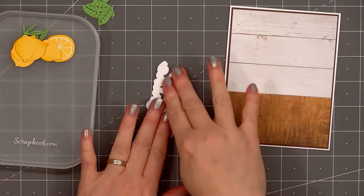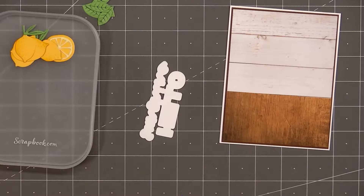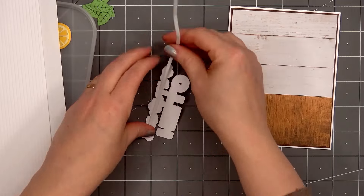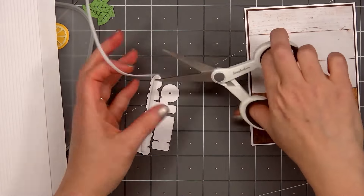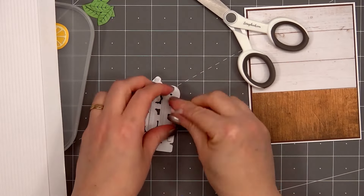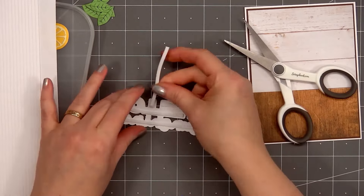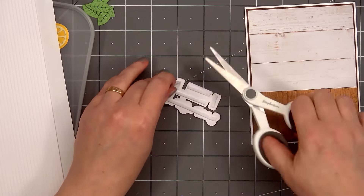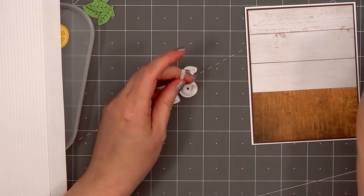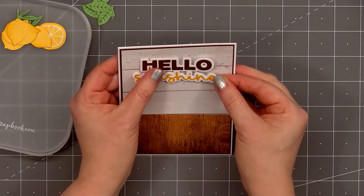Now it's time to add all the die cut pieces on my card. I'll start with the sentiment — I'll be popping it up with some foam dimension. I'm using the one-eighth inch strips and this is the 1 millimeter thickness, so it'll add just that little extra dimension. I'll make sure to get good coverage on the back of the sentiment and I will use a pair of scissors to cut some of the foam pieces. If you remove the backing from the foam strip, it's easy to manipulate around curves, and that's what I did behind the letter O. Now I'll add the sentiment on my card — I'm adhering it about half an inch down from the very top.